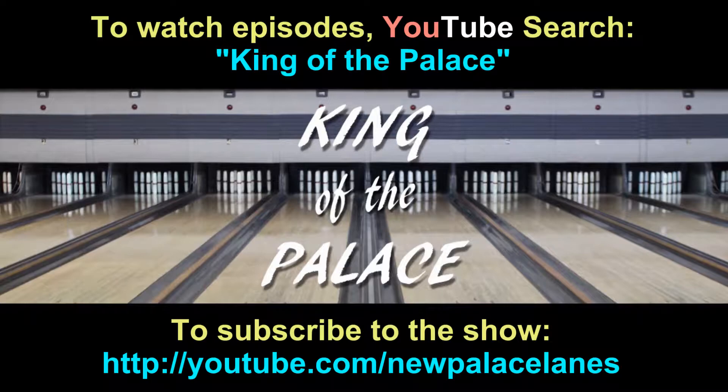And now, time for some duck pin action. Frame one, ball one. Don't know how the video's gonna look — it's off the phone, since somehow the other camera died, even though I had it on a charger.